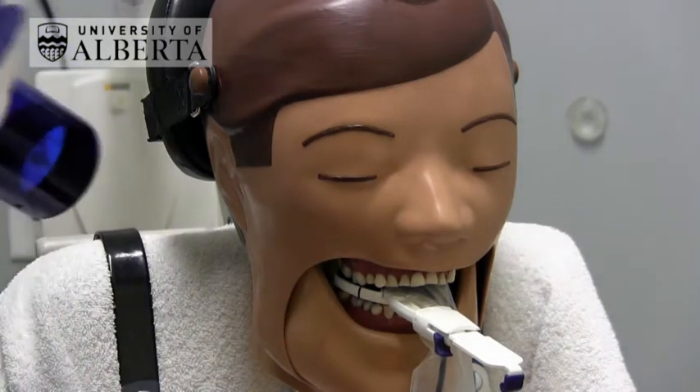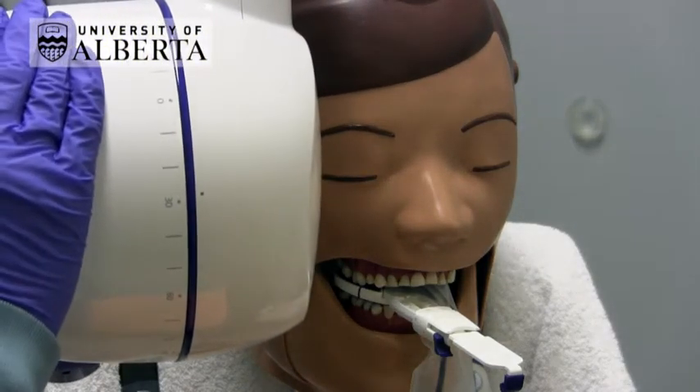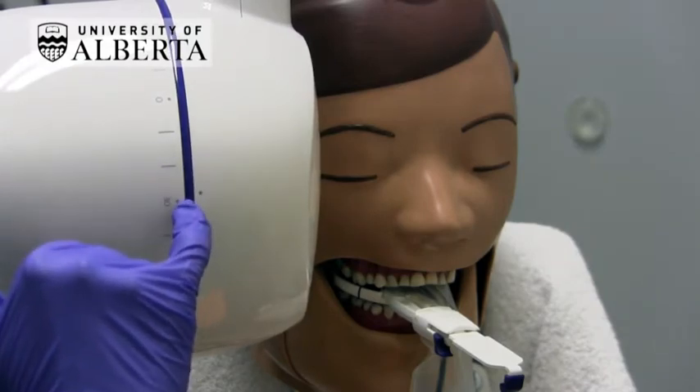When aligning the BID for a maxillary premolar or molar periapical, I usually use an angulation of between plus 20 and plus 30 degrees.